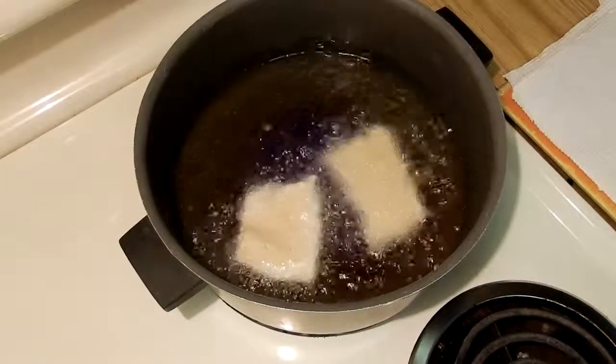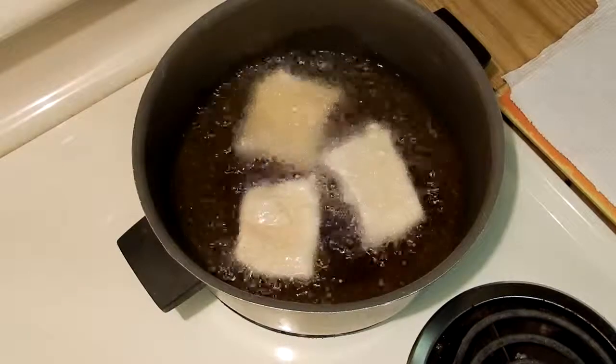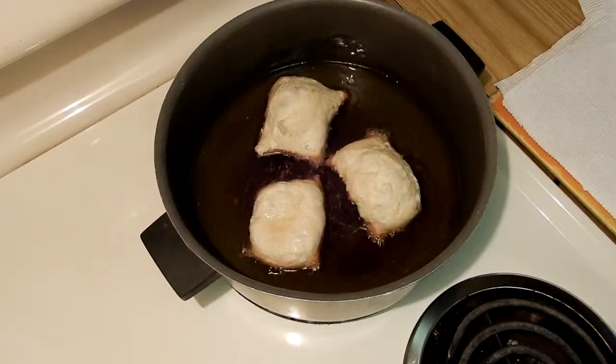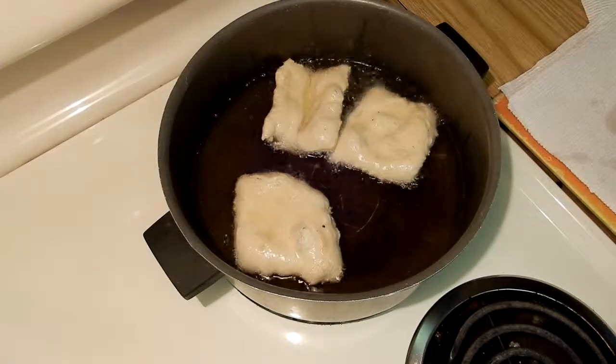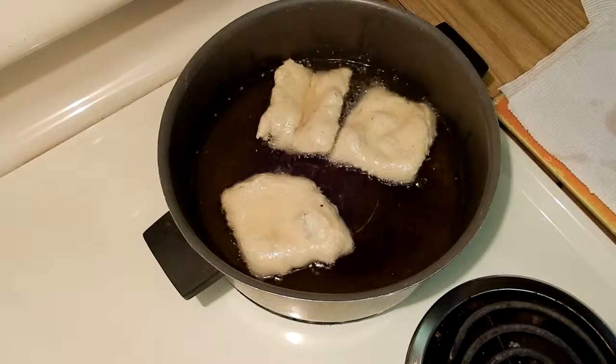You don't want it to be going that fast — you want it to be a little bit slower. So I ended up having to take them off the stove for a bit and let the oil cool until it looked like this, where it was a much slower boil. Now I didn't have a thermometer, so if you don't either, that's okay. You can do what I did: take a little piece of dough and throw it in there until you start seeing it boil the way it needs to be.